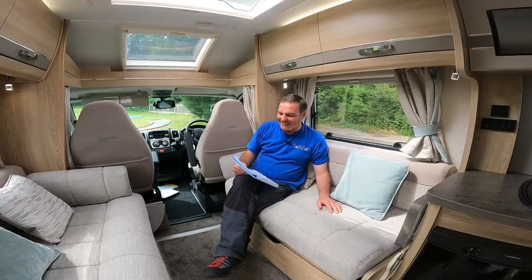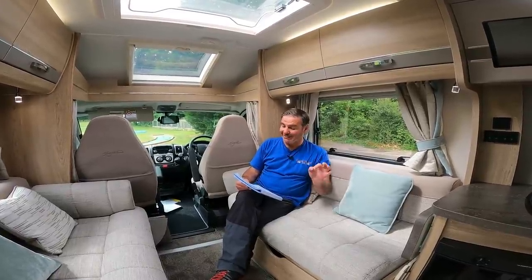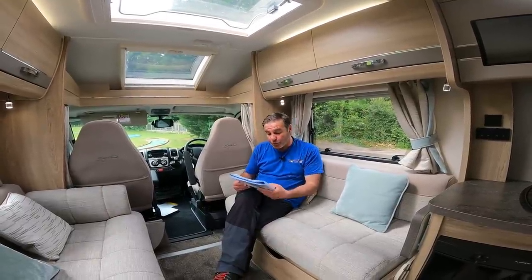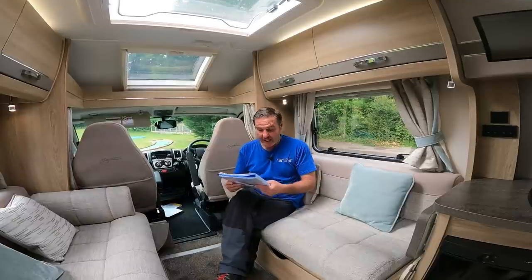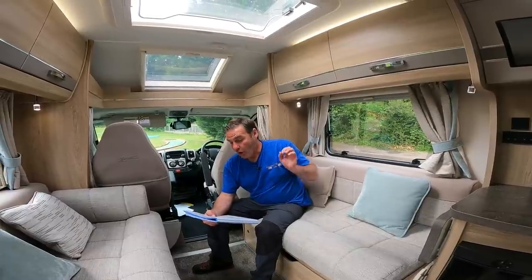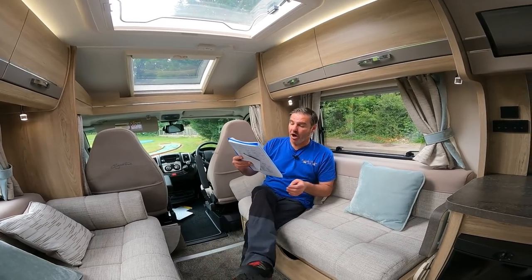Right, the Aldi Signature - this one's a 2019 on a 69 plate, done just over 3,000 miles. Two-litre Euro 6, four berth, four belted seats, six-speed manual, low profile, three and a half thousand kilograms, 7.02 metres in length, 2.82 height, 2.7 metres including the mirrors. End layout with bedroom, washroom, spare alloy wheel, solar, TV aerial, reversing camera, awning, cab air con, blown air, gas and electric water heaters, 90-litre fresh water, 70-litre waste water, cruise control, central locking, CD, cassette toilet, mixer taps, combined shower, wardrobe, fixed bed, fridge, microwave, oven and grill.